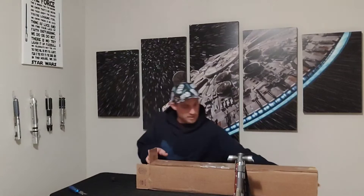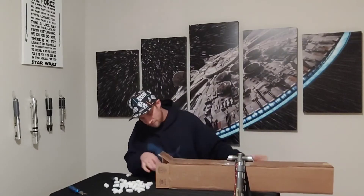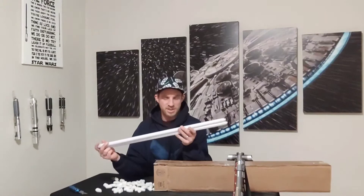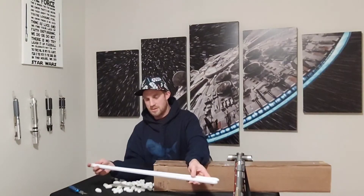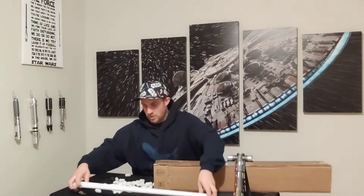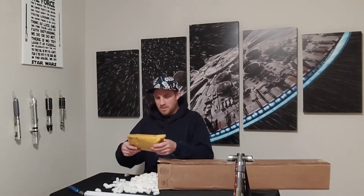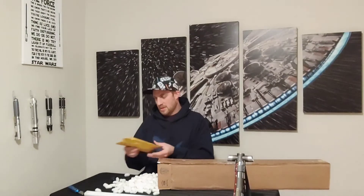Here we've got lots of packing peanuts. Alright, so I've got the two blades. This is a double-bladed lightsaber. These are 7/8 inch blades, so they're a little thinner, a little smaller in diameter. I wonder how long they are — I'll have to measure them for you guys.